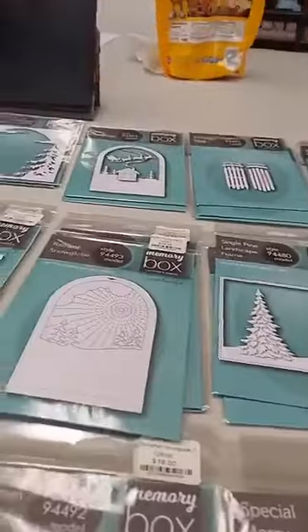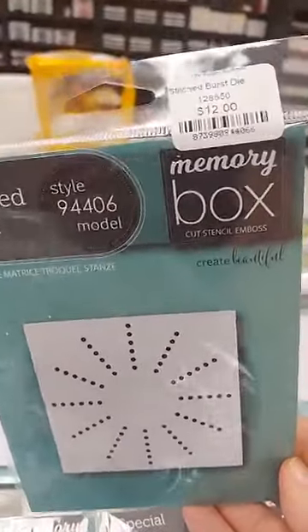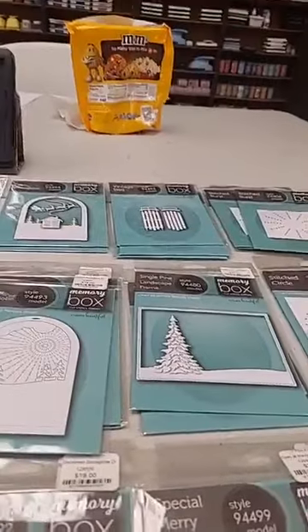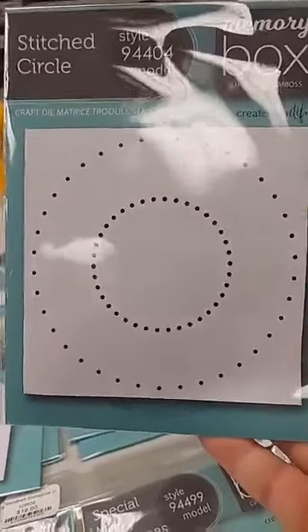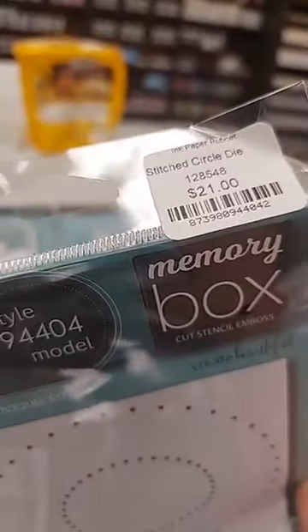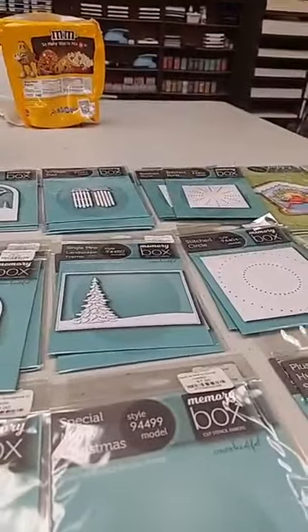We also have the Stitched Burst die, also $12 — again it just cuts out the holes. And finally the Stitched Circles die — this one may puzzle you the most but is pretty amazing once you see samples done up. The Stitched Circle is larger so it is $21.